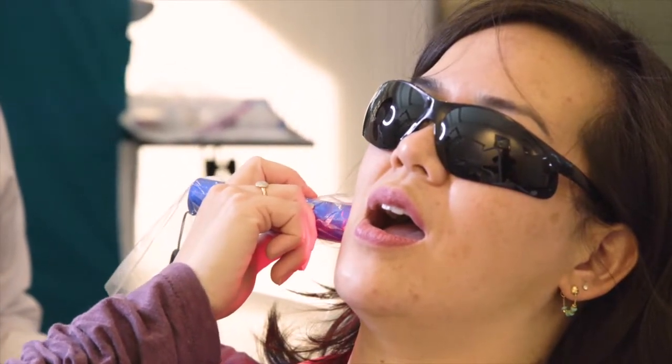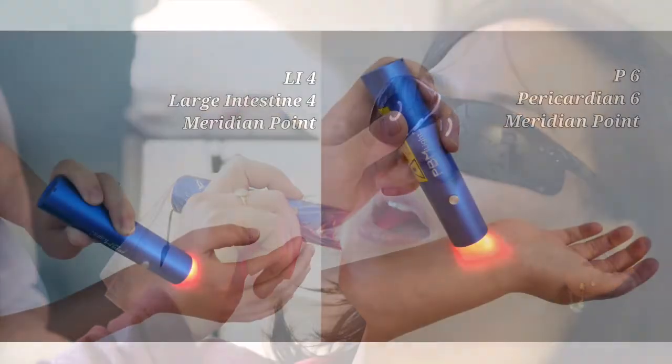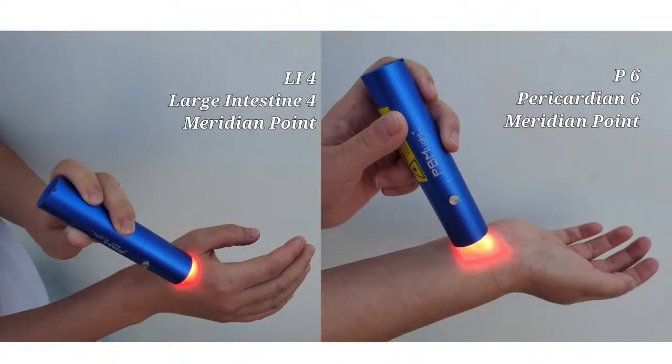We can also apply the light energy on the meridian system to receive additional beneficial effects. The famous LI4 is great for pain relief. P6 — Pericardium 6 — can activate the parasympathetic nervous system, producing a calming effect, reducing anxiety, and better controlling the gag reflex for dental impressions.